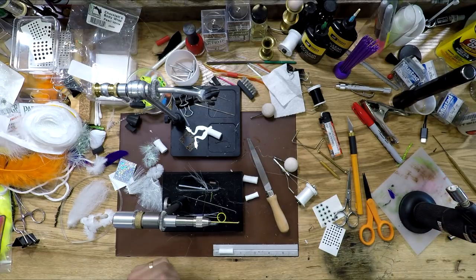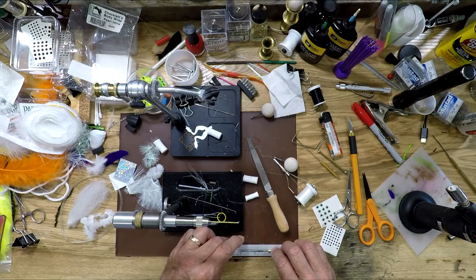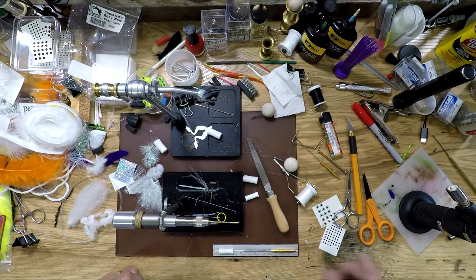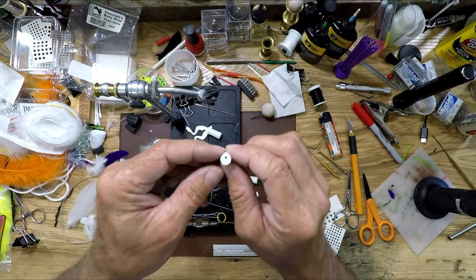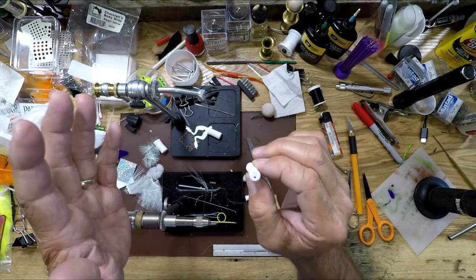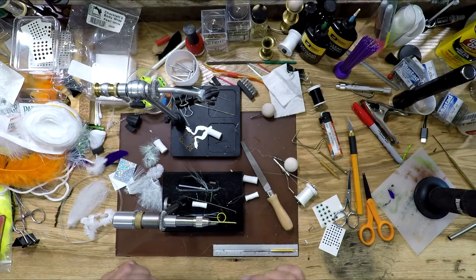Fire up my torch — you don't have to bring this to red, just bring it up to a little better than warm. The only thing you're wanting to do is get this through the foam without collapsing it too much. You just warm it up and then run the bodkin through. You end up with a hole right there on the bottom and right there on the back — the exact same spot on both sides. That in itself is pretty awesome.